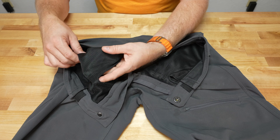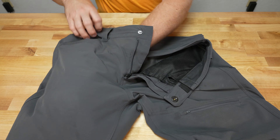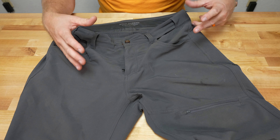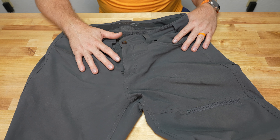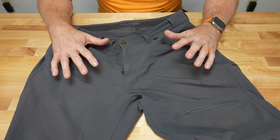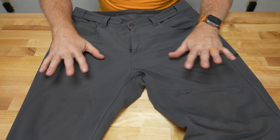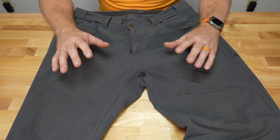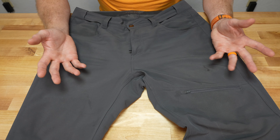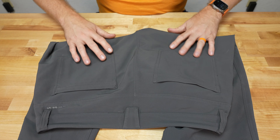Those pockets also are a mesh material, so they breathe really well. Even if you put things in there, it's not going to feel matted or get against the leg if it gets wet. The reason they call this the Alpine Mountain Pro is it was actually designed for guides — that's what they made these for — and it shows. The fabric is really nice and comfortable. You're not going to feel like you're wearing something cumbersome, but it's designed to get wet, be in mountain environments, and dry decently fast.